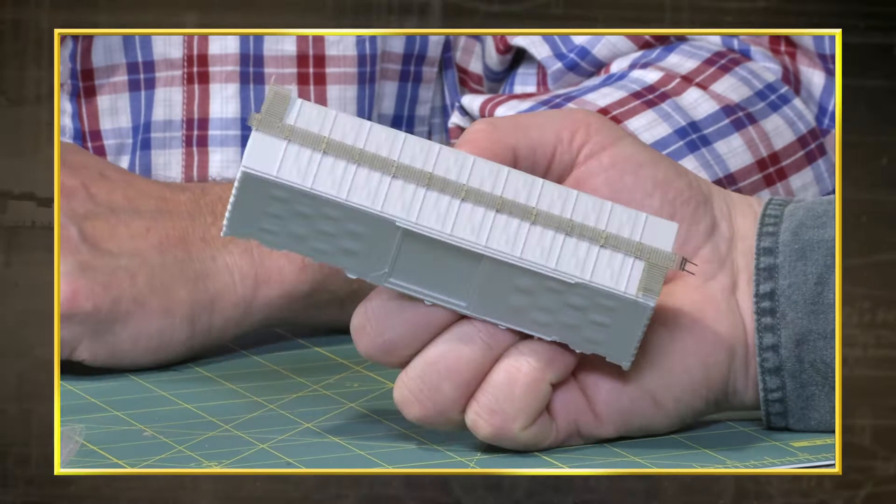Clever tricks for freight car detailing. We're installing running boards, so go to the RC shop and grab yourself some canopy glue.